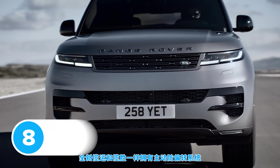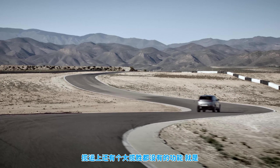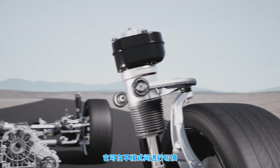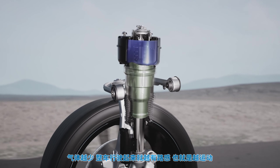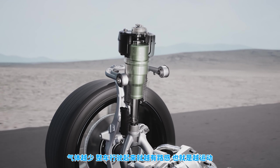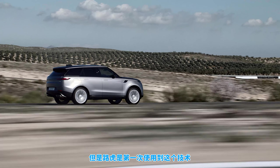The new Range Rover Sport gets a similar active anti-roll system as the larger Range Rover to stop it leaning too much in faster corners. But there's one new feature in the Sport that you can't even get in the bigger Range Rover: a new kind of adaptive air suspension. Unlike normal air suspension, the new car's air springs can switch between different modes, using different volumes of air to support the car's weight. Greater volume of air means softer suspension; less air means a firmer, sportier ride. This tech has been used in other cars before, like the Porsche Cayenne, but this is the first time Land Rover has put it into one of its models.